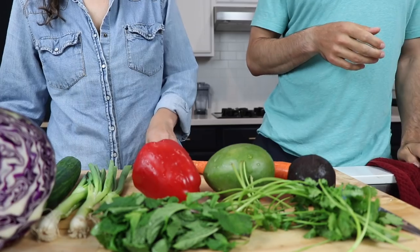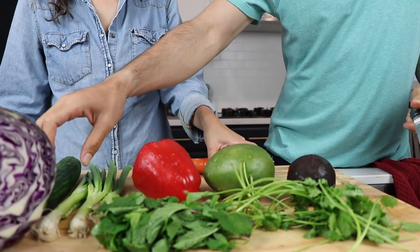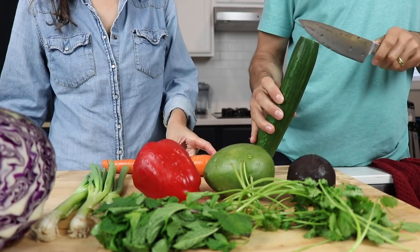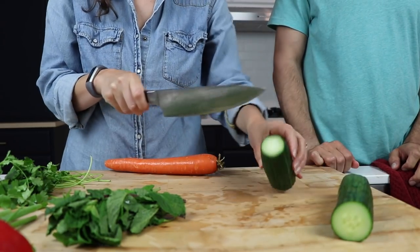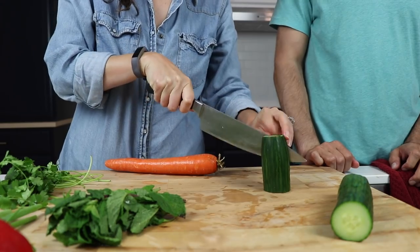Here comes the hard but kind of fun part: all of the chopping. We like to do this together as kind of an activity — gets it done faster and you have someone to talk to. Most everything here you're looking to chop things so that they're the size of your spring roll. With the cucumber, I'm going to cut it into thirds and then thirds or fourths again — I want cucumber sticks.